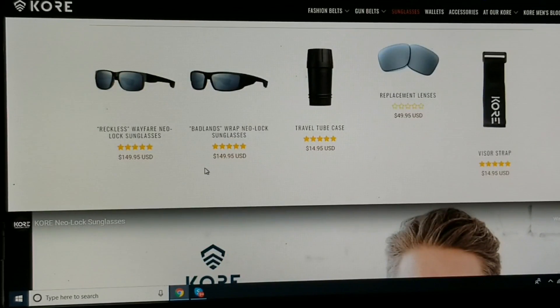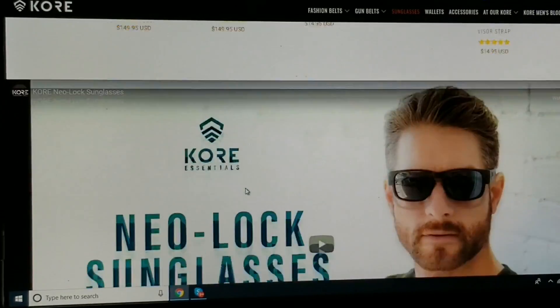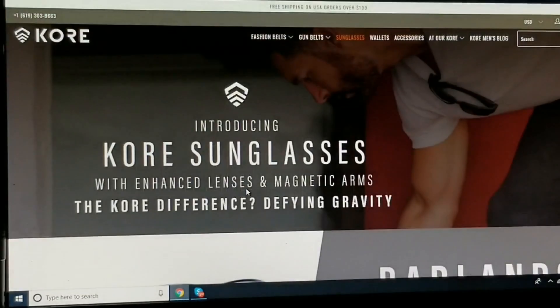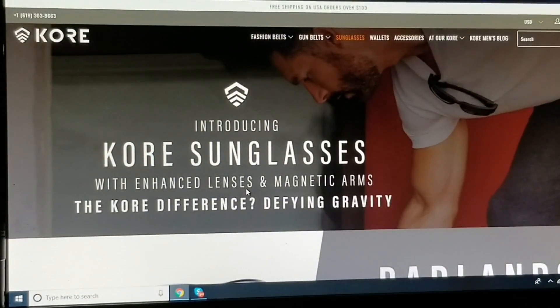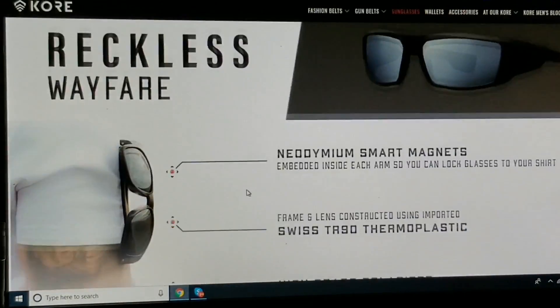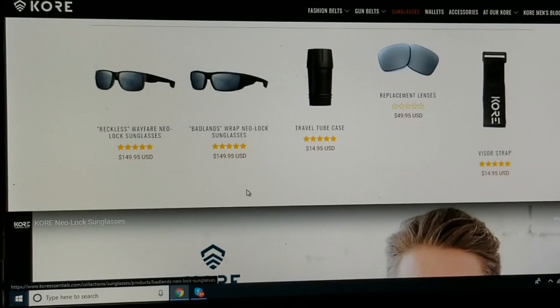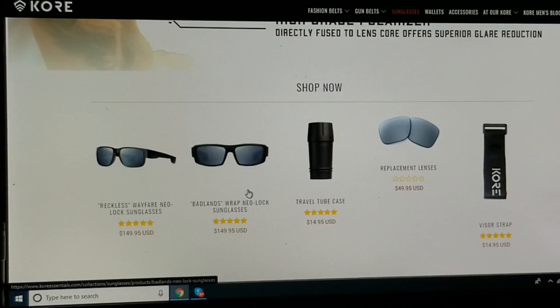They do retail for $149. But hey, if it's as advertised the last sunglasses you ever need, maybe it's worth it to you. I know some people spend a lot of money on sunglasses so I don't think that it's outrageous, but it might not be for everybody. Let's go ahead and take a look at them here.